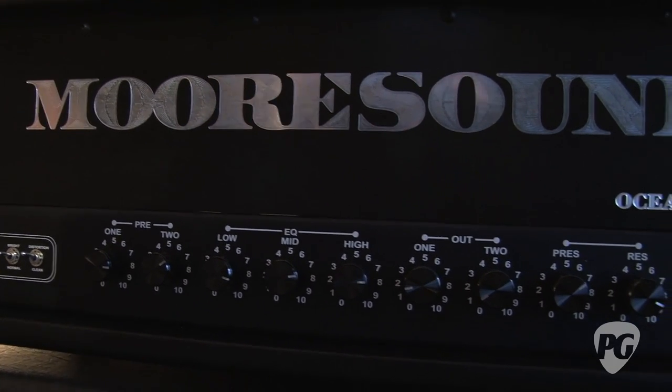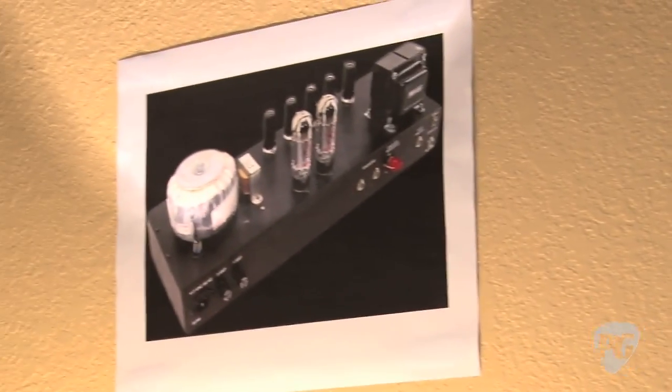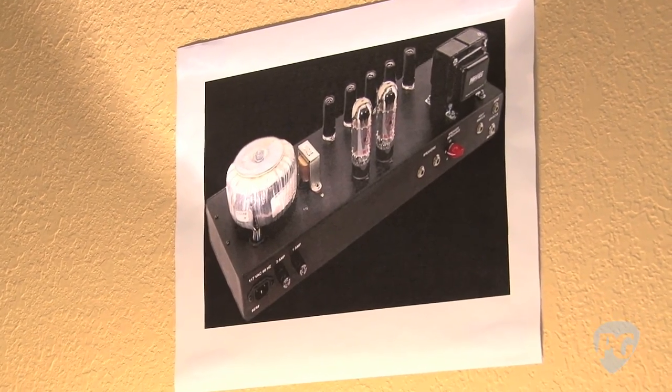Tube loop and toroidal transformer, of course. There's the insides. Mercury output. It'll take you from plexi to death metal and beyond.